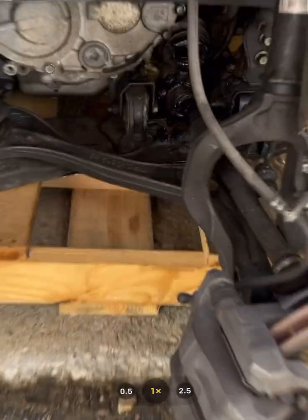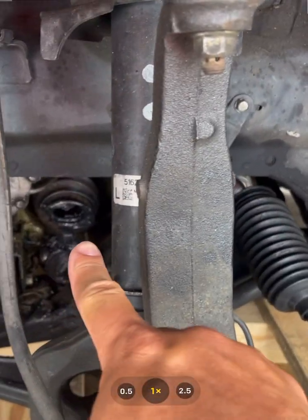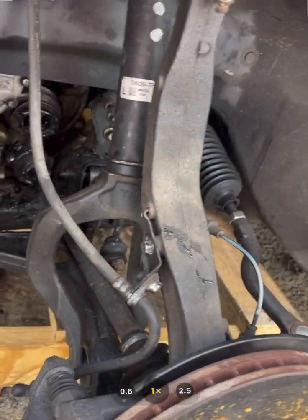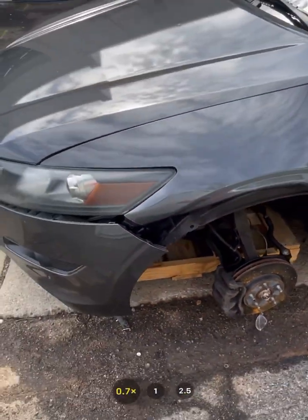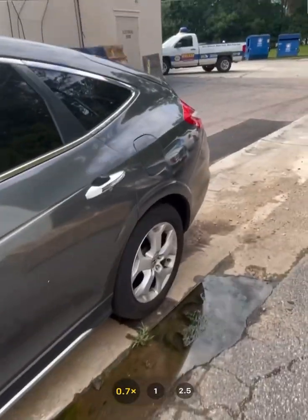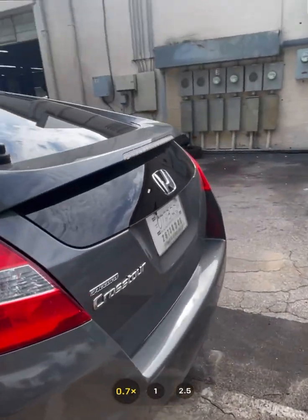It did all kinds of damage. It pulled out the axle — you see the axle right there? It pulled it out. It's going to need a new axle, it's going to need a new knuckle. And I have to go to the body shop and get the fenders and the bumper fixed.